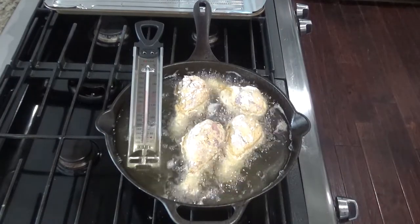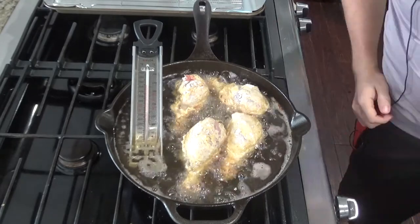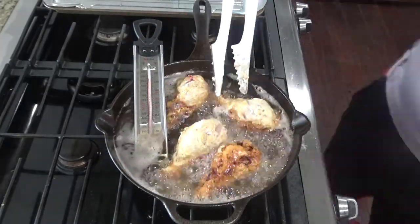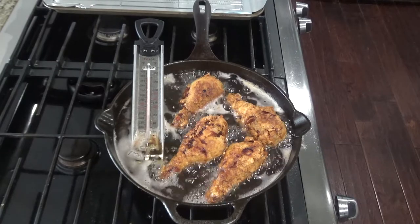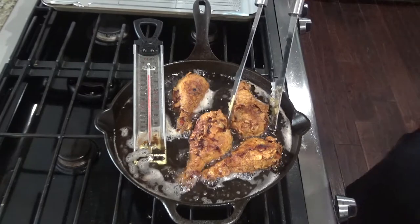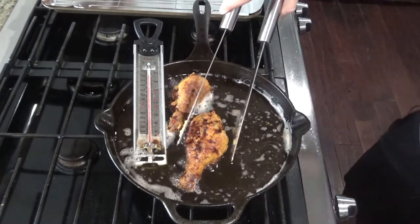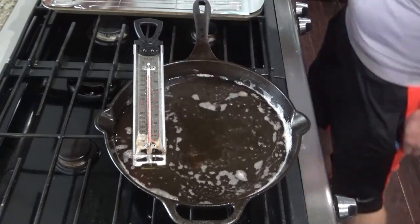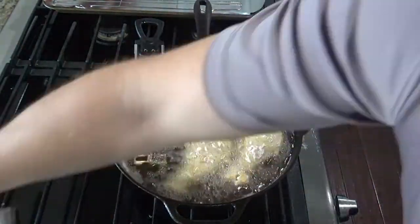Cook for about 10 to 15 minutes on each side. It's also handy to have an internal thermometer because you want to make sure you get the chicken to 165 degrees Fahrenheit. After about 10 minutes, go ahead and flip, then cook for another 8 to 10 minutes. After about 15 total minutes, take the chicken out and set it on a rack and pan to cool. If you want to keep it warm, set the oven to 200 and put it in a pan in there while you cook the rest of your chicken. Then repeat this step for the remainder of the chicken.